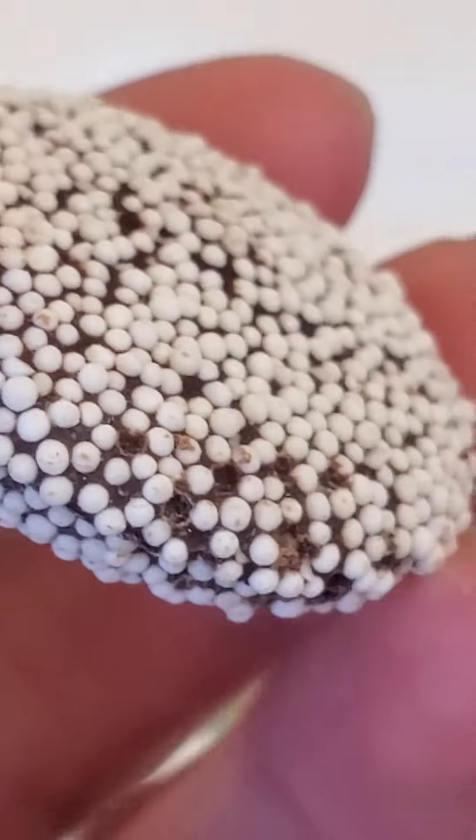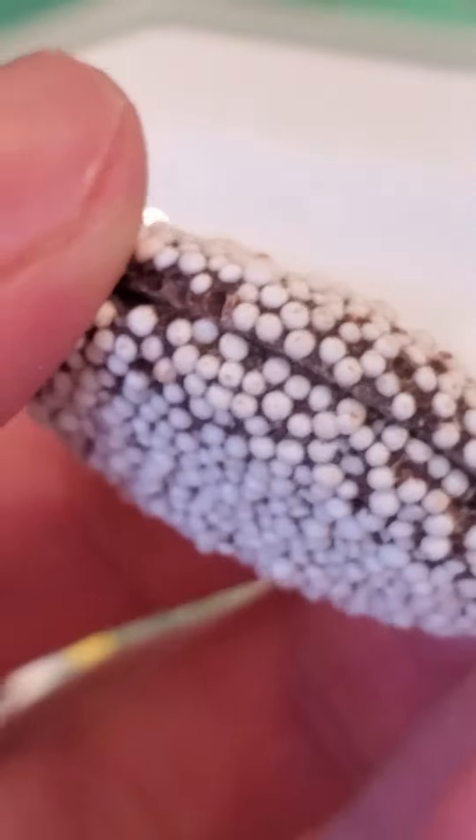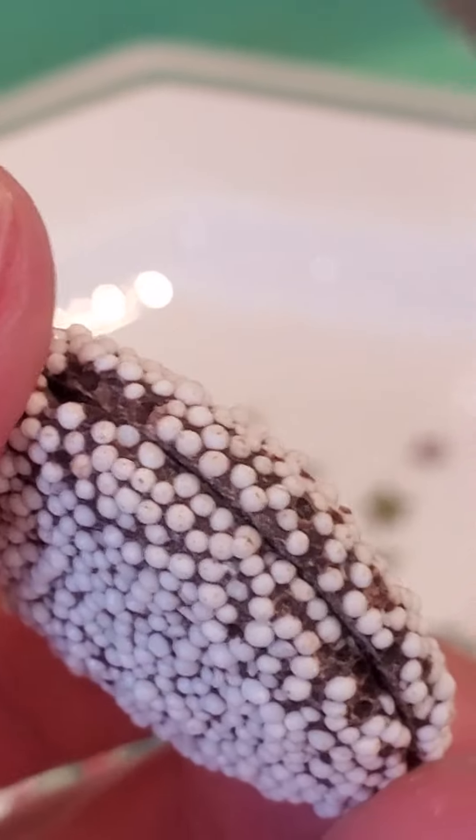I don't know what these are called, but they have like, basically like mint, and it's below — it's on top of chocolate.